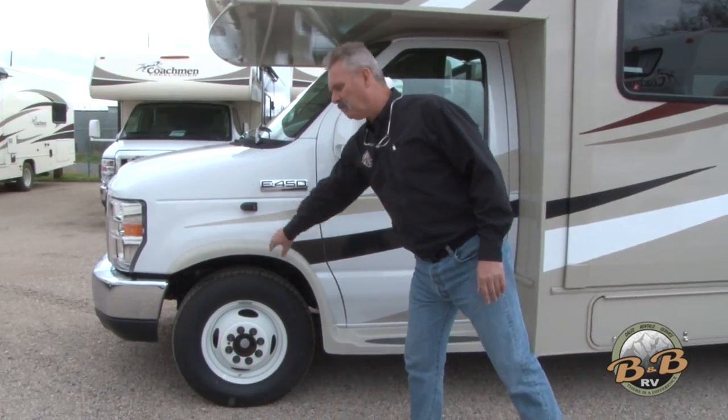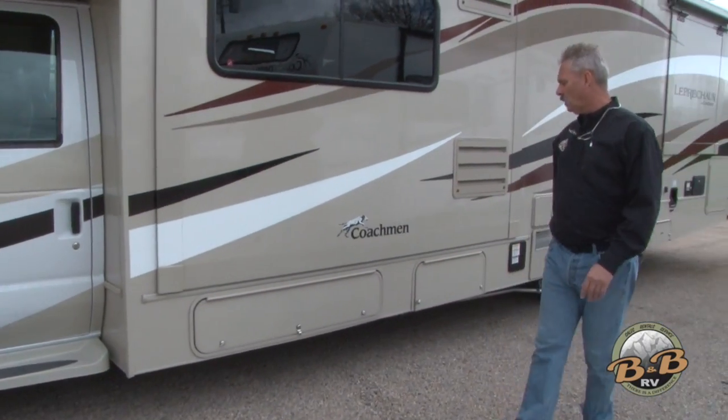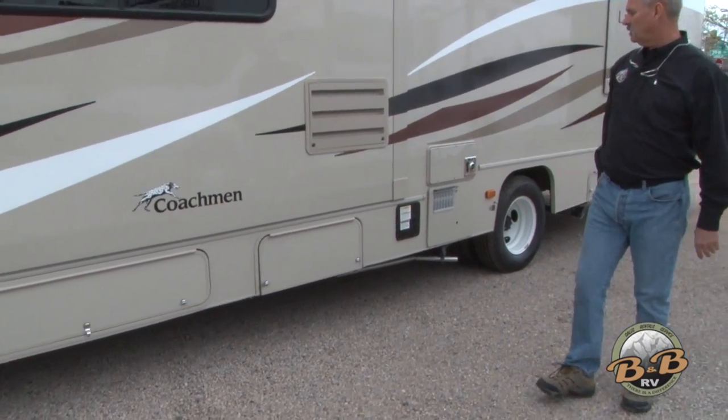We've got a backup camera and side cameras on these units. You're going to have storage here and access to your generator.